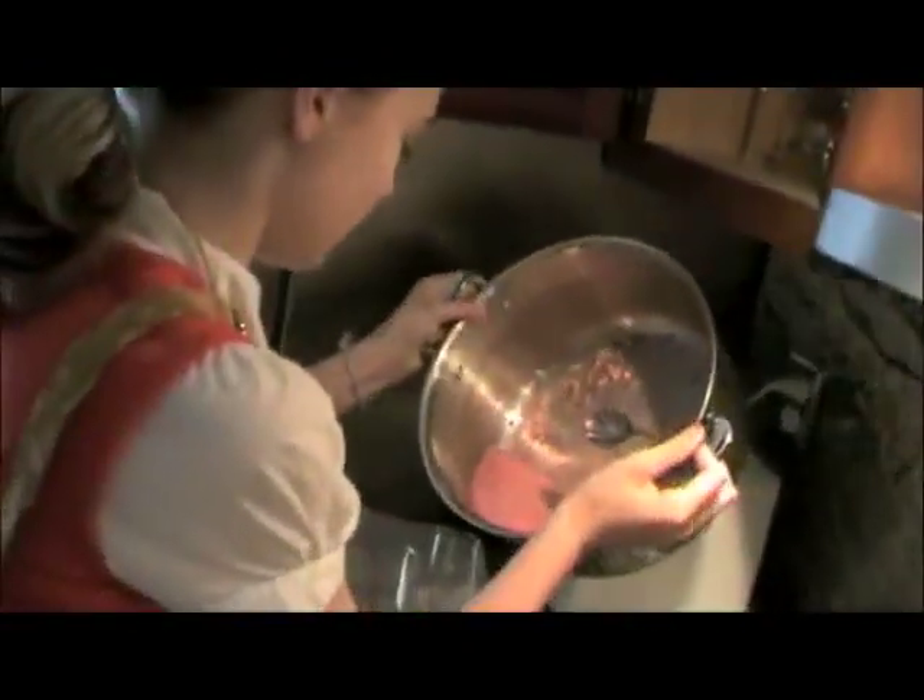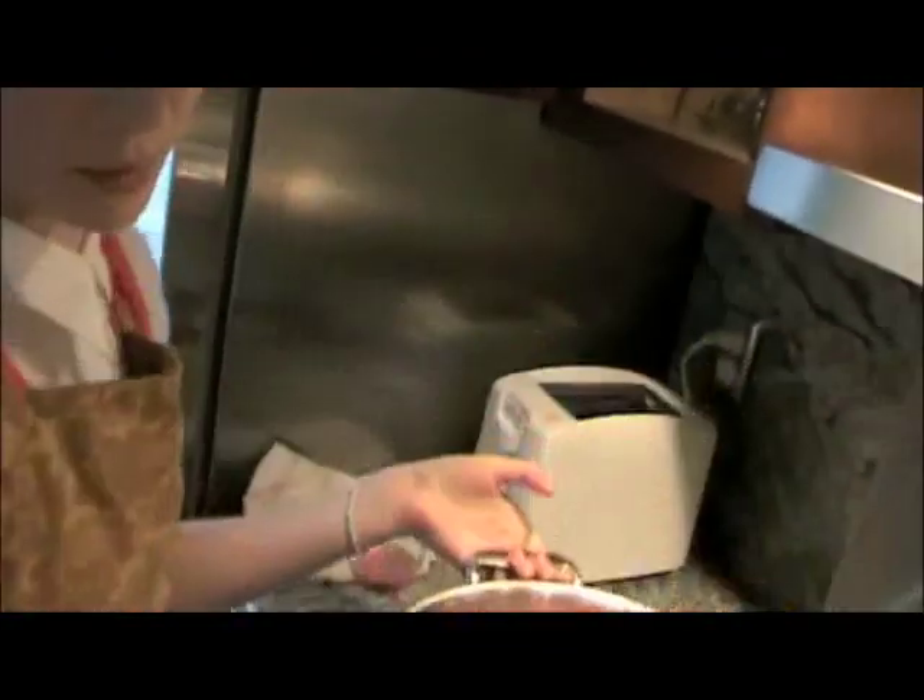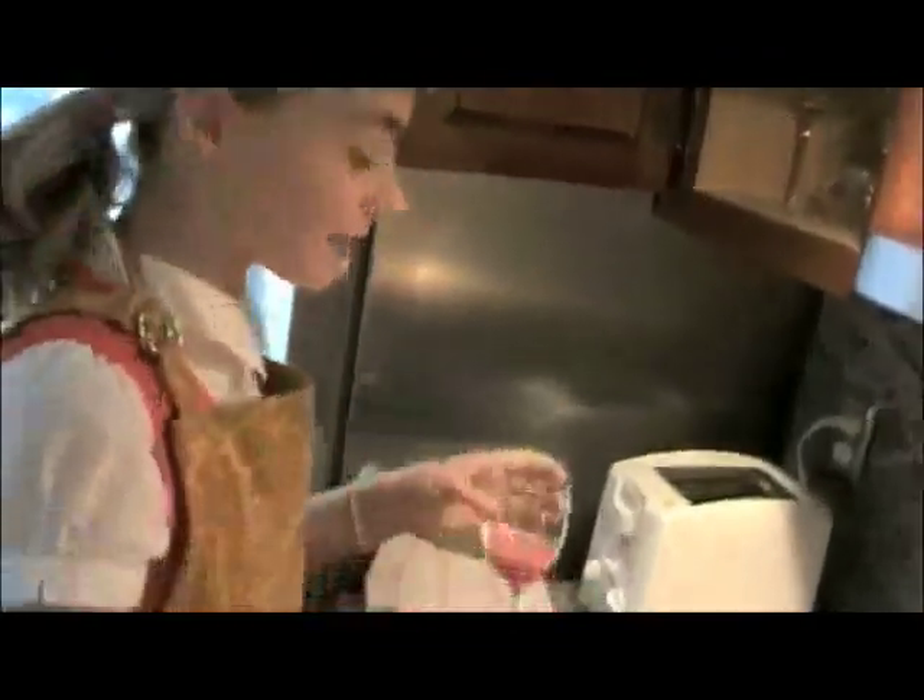And now we're going to put it in a goblet. Don't need very much, otherwise you'll be up for centuries. Cheers!